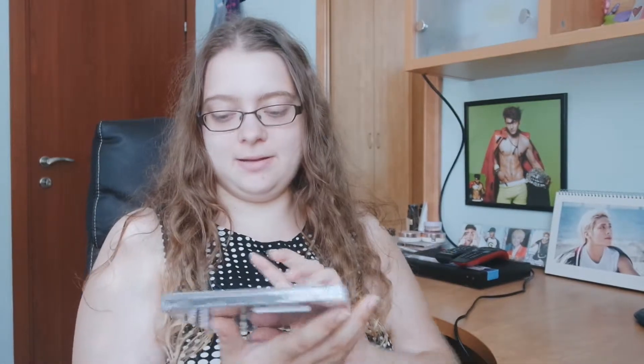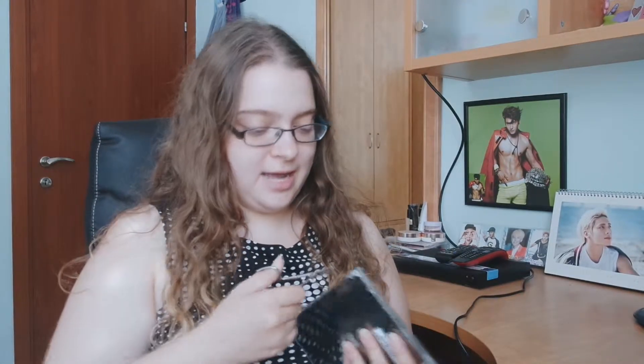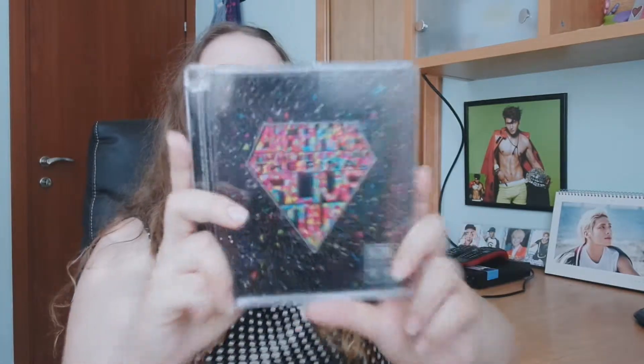Hey guys, right now we're going to unbox Big Bang Live Galaxy Tour: The Final in Seoul limited edition. I'm really excited, so let's open it and do the unboxing. This is my first live CD of Big Bang — yay! I can't remember for the life of me if it has a card or not, but it's limited edition so it always has a card. We'll see!